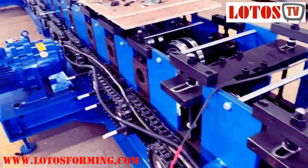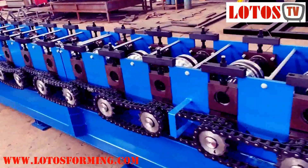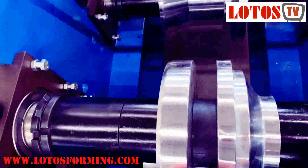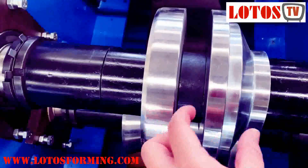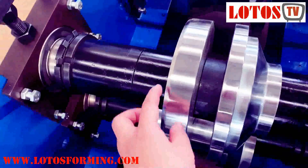This line combines 29 rolling stations. The structure is a wall panel — an economic machine structure. Some parts are done in the middle of the roller so that once we change the space, we can move the roller. We can also change the shaft spacer.